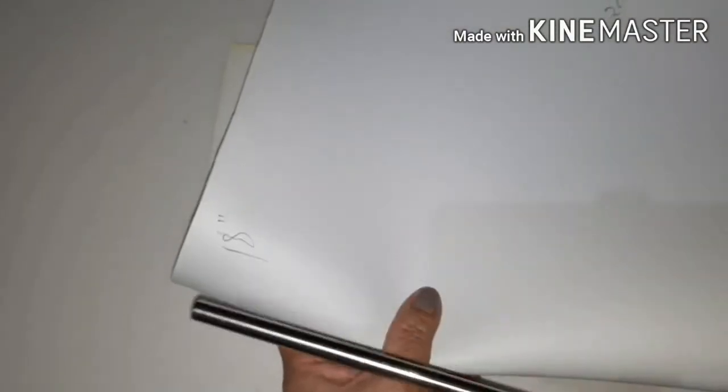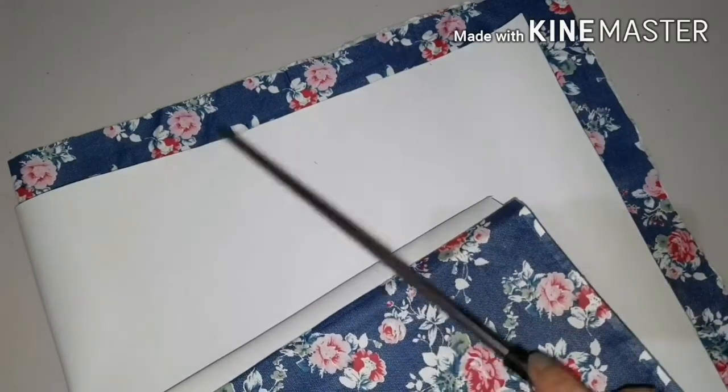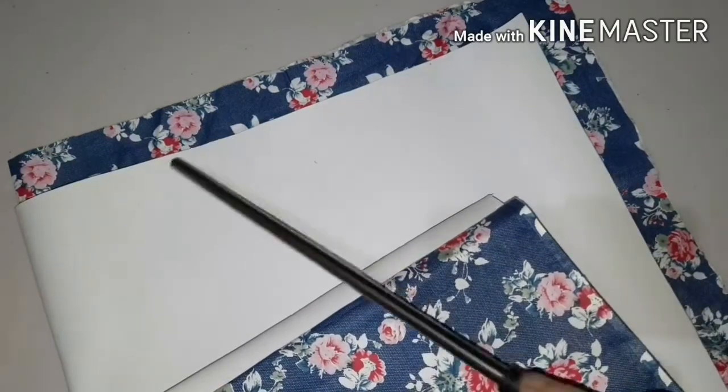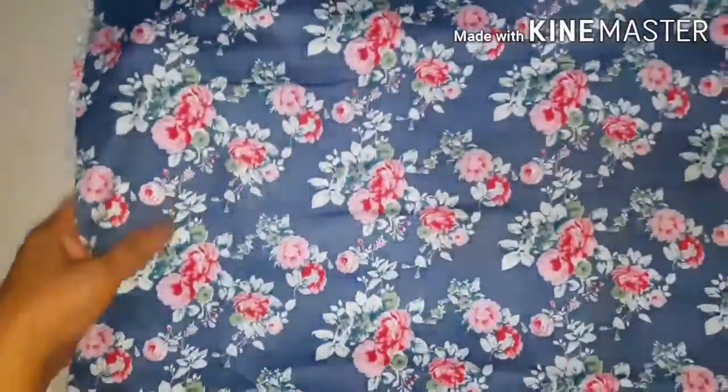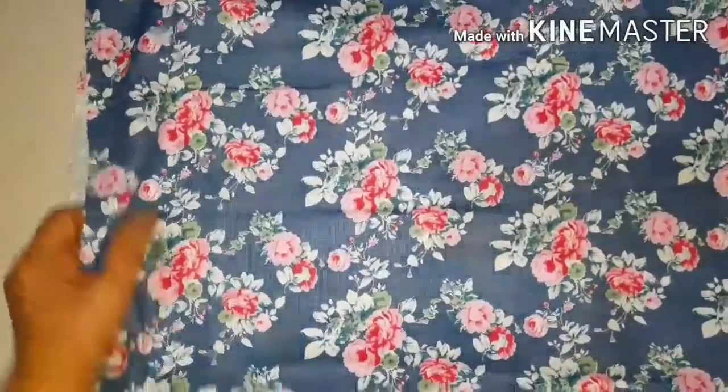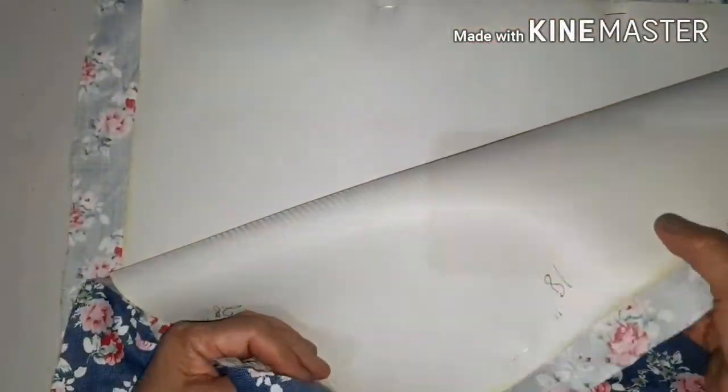Let us cut our fabric liner 18 inches crosswise and 28 inches in length, twice. Again: 18 inches crosswise, 28 inches length, twice. When cutting the bag fabric, put a one-inch allowance all around. Fold these two materials together and baste the fabric to the liner.